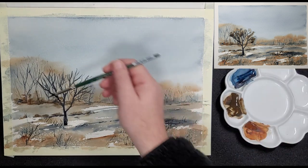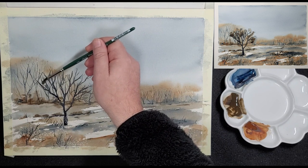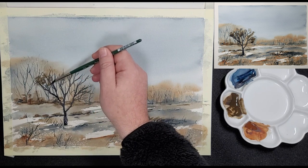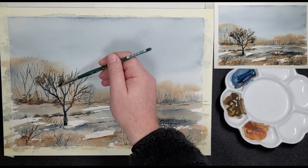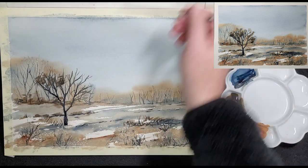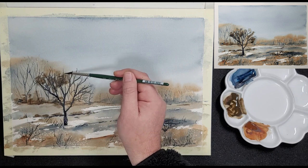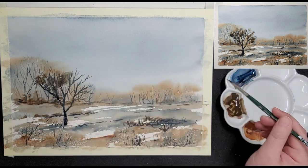For the foliage, he uses the belly of the brush. He uses the colours on the palette to bring variety to the foliage. Payne's Grey Blue is a cool colour, so the leaves he creates with that will recede a bit, while the leaves painted with Raw Umber or Burnt Umber will come slightly forward. In this way, he creates a three-dimensional effect in the tree.